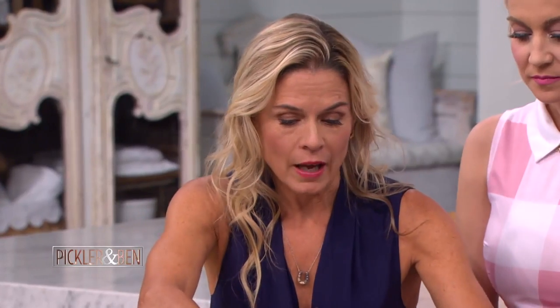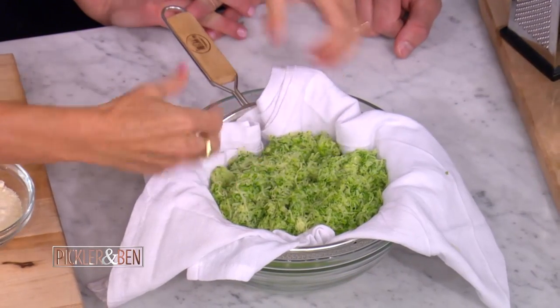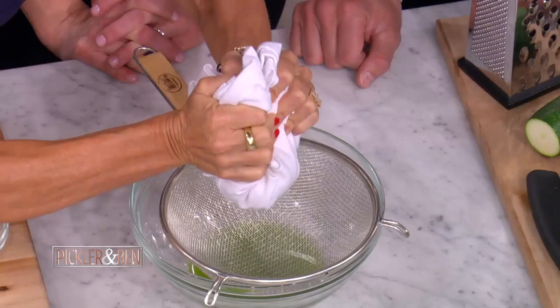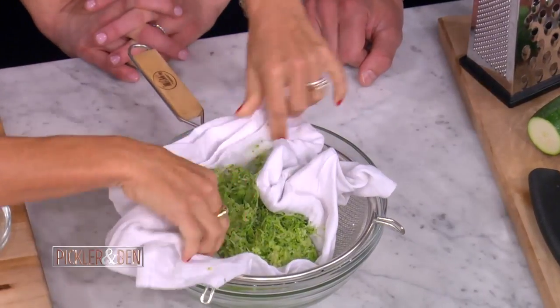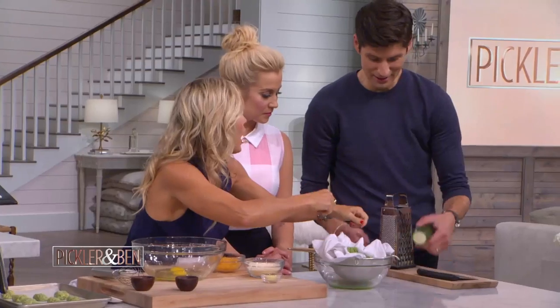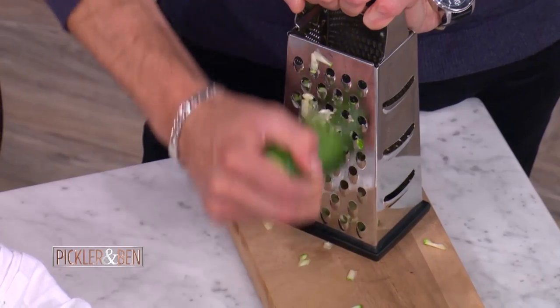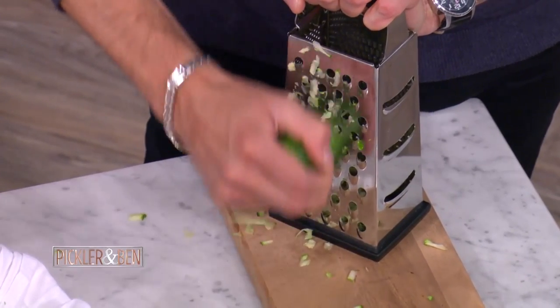So this is zucchini. As you can see, I've done a lot beforehand. You just want to squeeze this out and get as much juice out as possible to dry it. I'm going to have you grate a little bit and show the folks at home how to grate this.